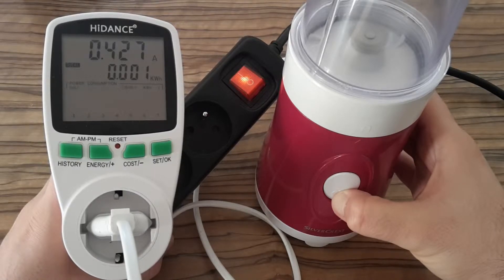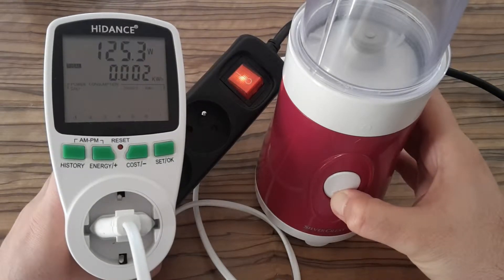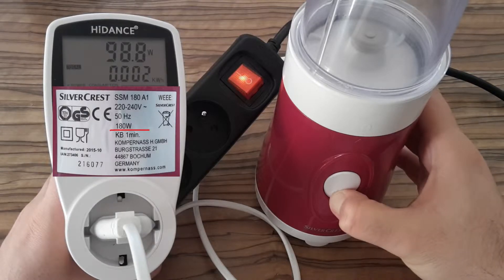Now I'm going to measure wattage with an empty smoothie maker — and it's about 100 watts.